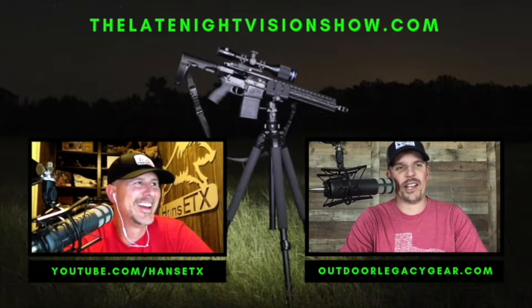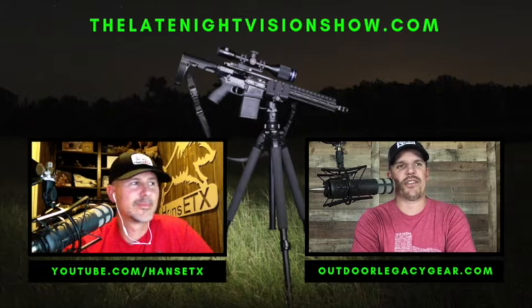Welcome back to the Late Night Vision Show. My name is Jason, I'm the owner of Outdoor Legacy, and we specialize in selling all things night vision and thermal imaging.